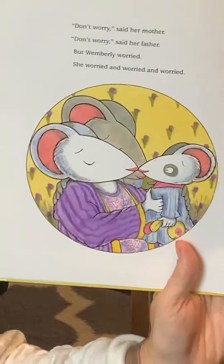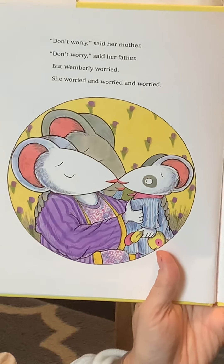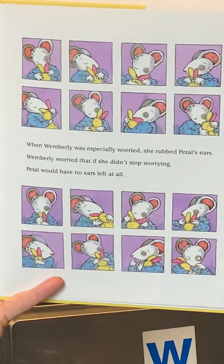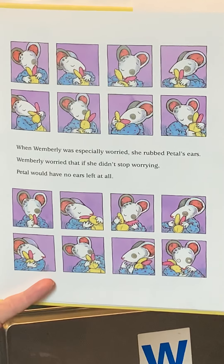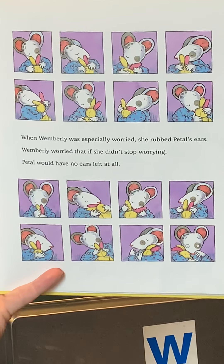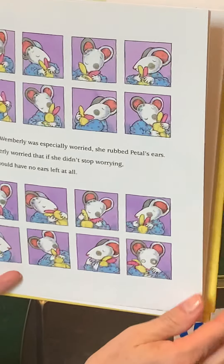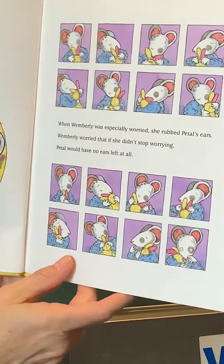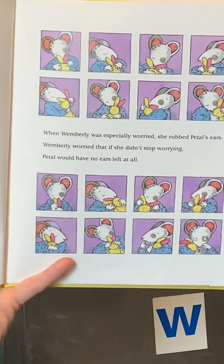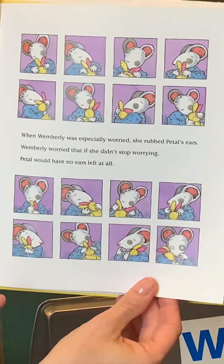"Don't worry," said her mother. "Don't worry," said her father. But Wimberly worried — she worried and worried and worried. When Wimberly was especially worried, she rubbed Petal's ears. Wimberly worried that if she didn't stop worrying, Petal would have no ears left at all. Makes her feel better when she rubs the ears. You might be thinking about something that makes you feel better when you're worried right now. If you're thinking about that, you're making a text-to-self connection.